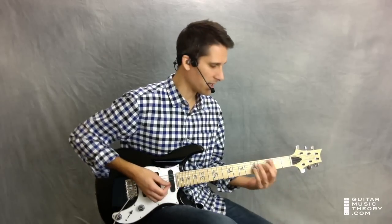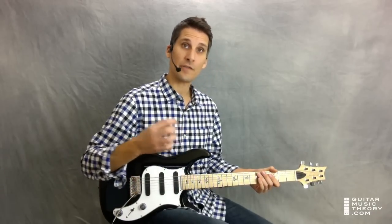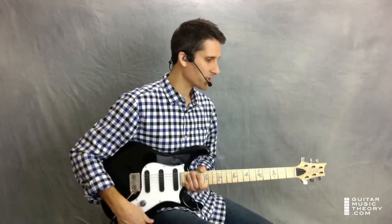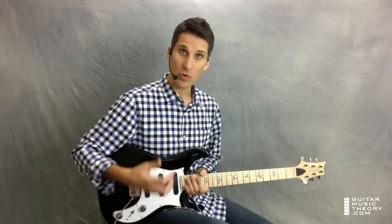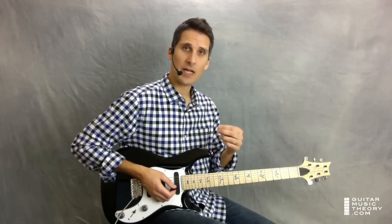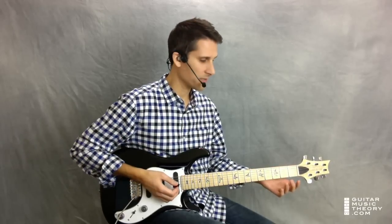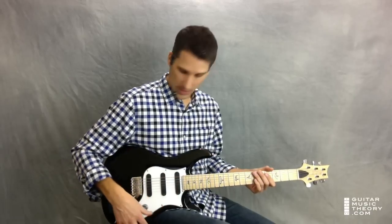Or perhaps you might think of it as bar chords. By number, that's one, four, one, five — if you're familiar with the number system that is so important in music. What you do here with this intro is you're actually following the chord changes by playing in thirds up the G major scale over the G chord, and then playing in thirds in the C major scale over the C chord.